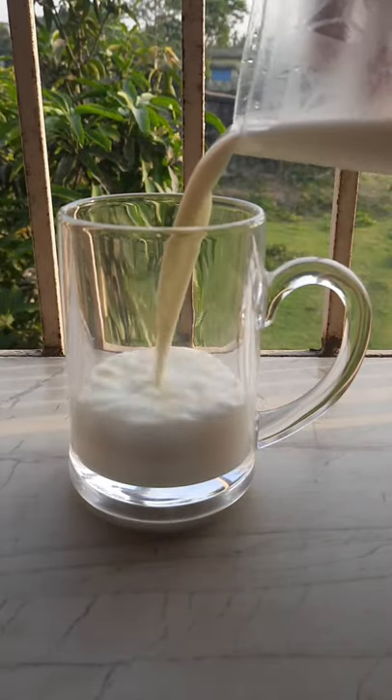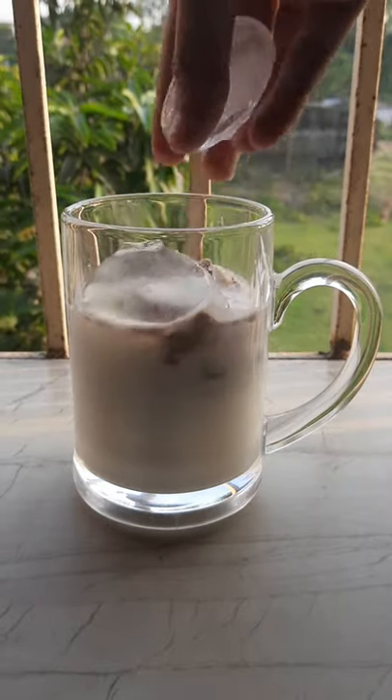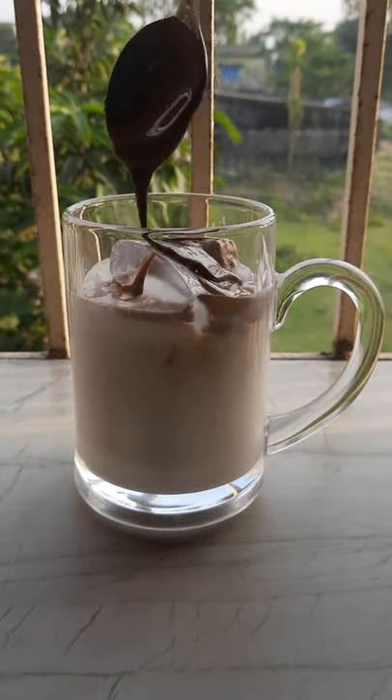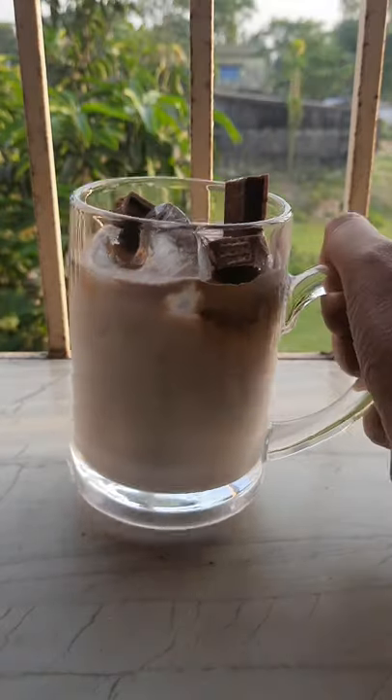So first, take a deep breath. Then add your favorite ice cream — add half of it. Then add ice, whipped coffee, and your favorite chocolate. I used KitKat, then vanilla essence.